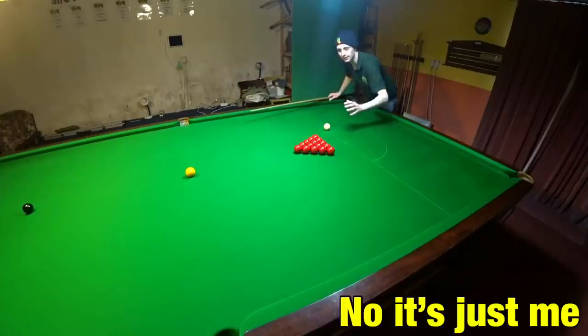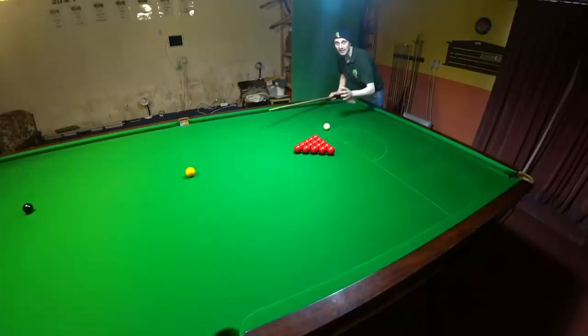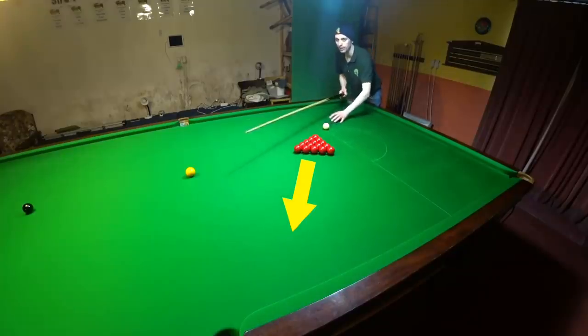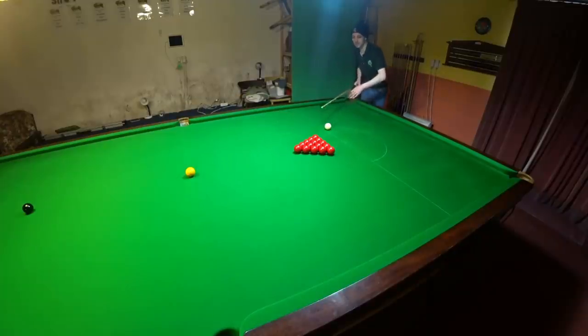Make sure the reds are far enough away from the bulk line that nothing's going to come back too easily. When it comes to playing this first shot, the best thing I think you can do is play this red fairly straight from the corner of the D. Don't play it at that sort of an angle towards the middle pocket — play it down the table, and that stops balls coming back so easily and gets things to the side cushion a little bit quicker.